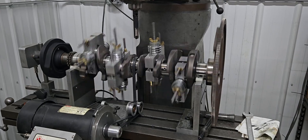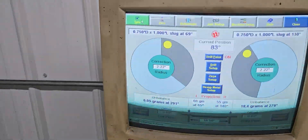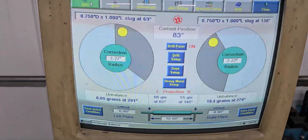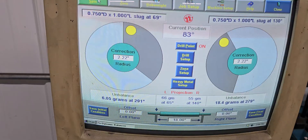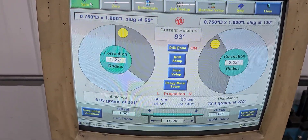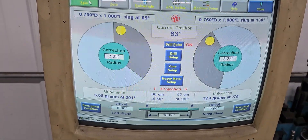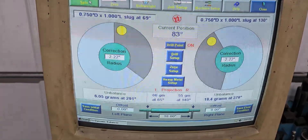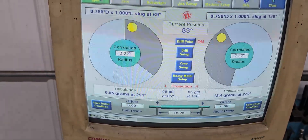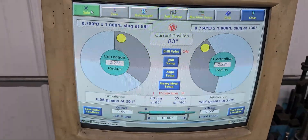So here's what the software tells us. It's not that far off really, compared to what I was thinking maybe. It shows it's about 6 grams light on the front and 18 on the rear, and the yellow dots are showing what it would prefer if we add that weight. We're not gonna do that just yet.